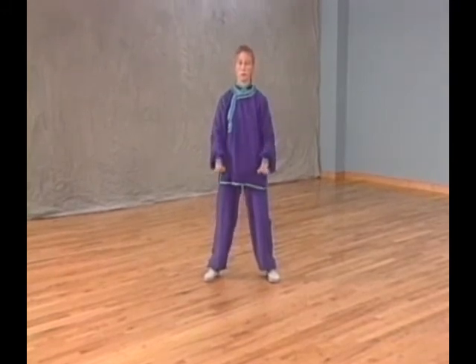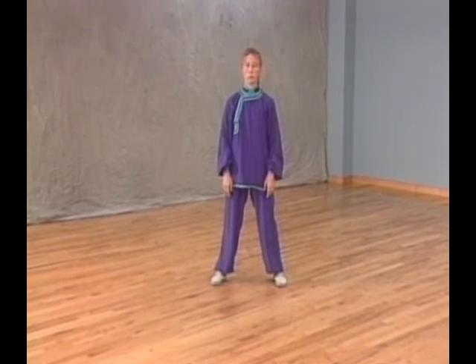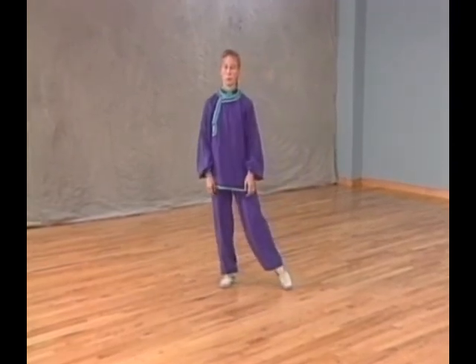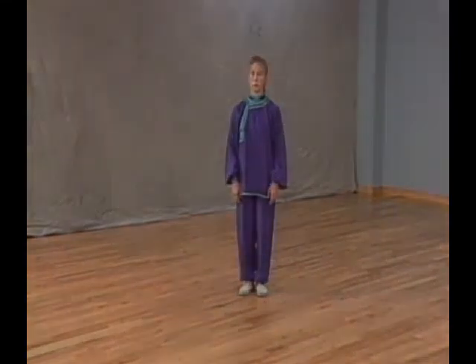Closing. Refer to the Closing, Posture 24, in the Simplified Taijiquan Sequence. Remember to pause in this posture for a few minutes of standing meditation. Feel the flow of Qi in your body, letting the Qi redistribute, balance, repair, and strengthen your entire body.